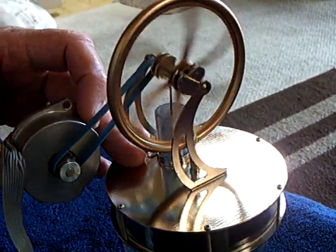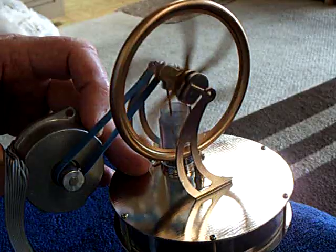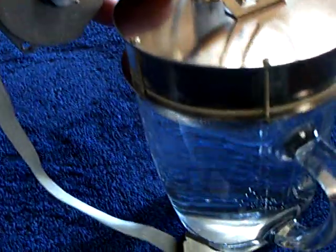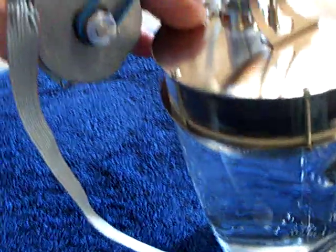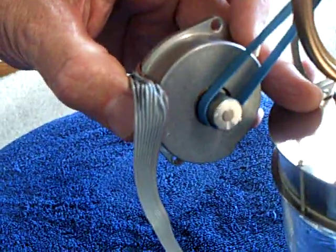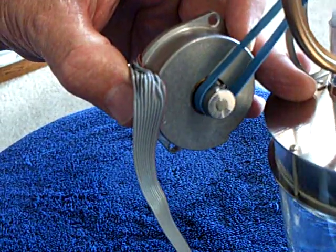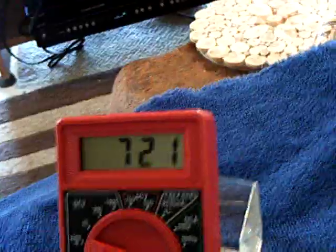Well, this is something I've been wanting to do for a long time, and that's get a low temperature differential Stirling engine running off of hot water to turn a generator and make electricity.